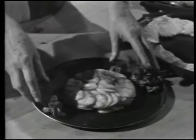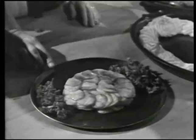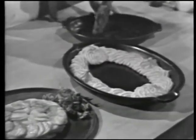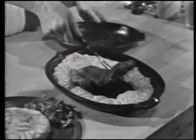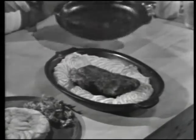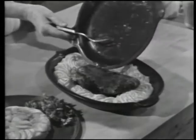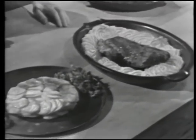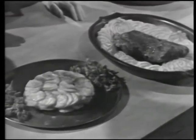These are pommes anna, sliced potatoes baked in butter in the form of a cake. And here are pommes duchesse, a beautiful border of mashed potatoes surrounding a great steak. We're doing more about potatoes today on The French Chef.